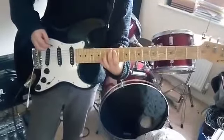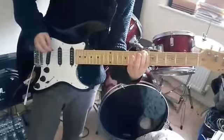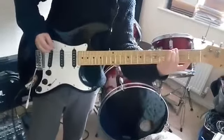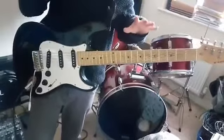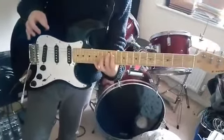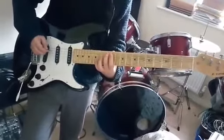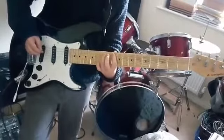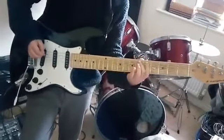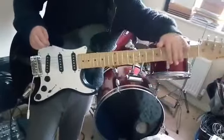Like that — so you go like that. That's the riff, and then you go down to this one here. I have no practice on this one, but you literally do the same thing on that one.